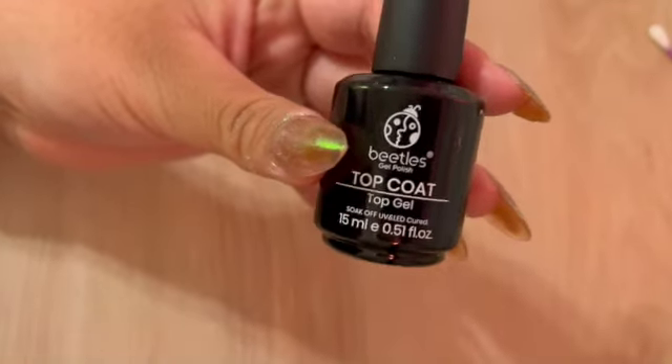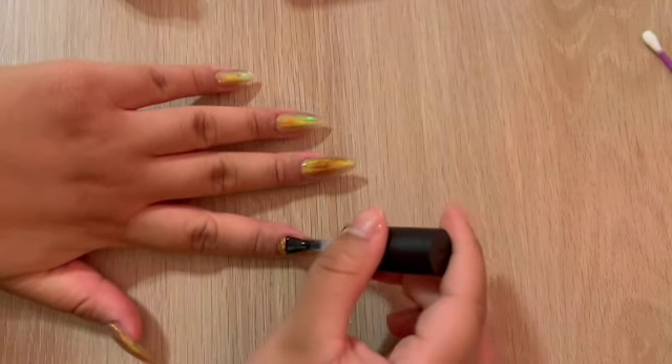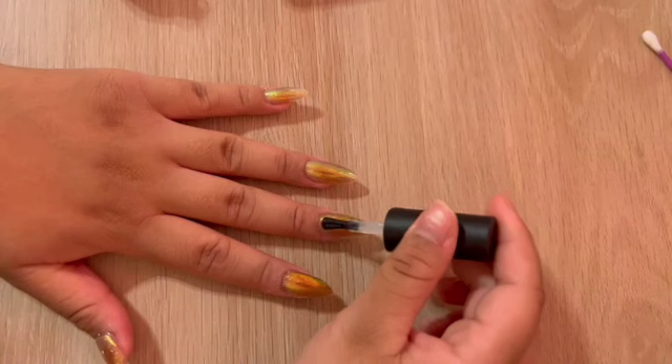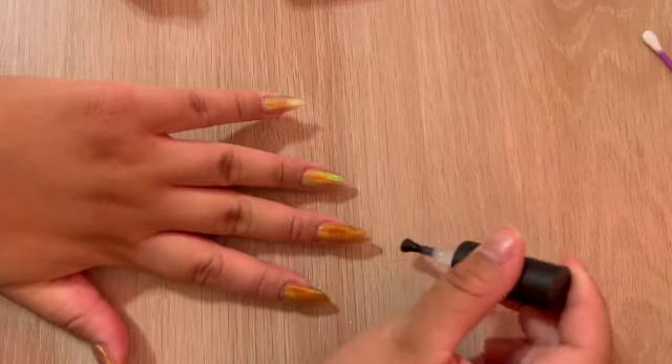Finally, we're going to use our Beetles Top Coat gel on all of our nails and cure for 60 seconds. When doing your final cure, make sure that you rotate your finger to get the sides of the nails dry.